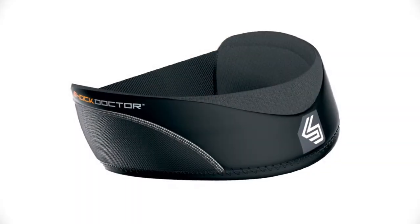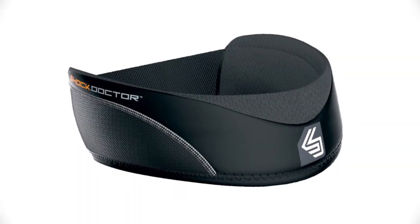The Shock Doctor 569 Ultra Neck Guard, designed exclusively for hockey players, is available in black only and comes in sizes youth through senior.